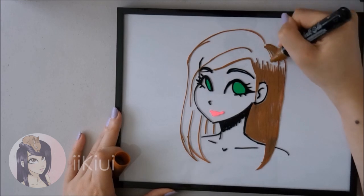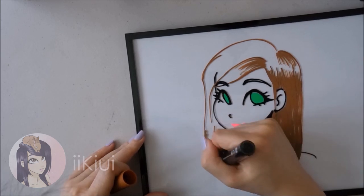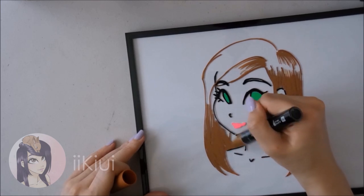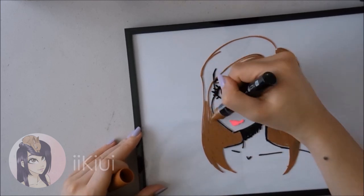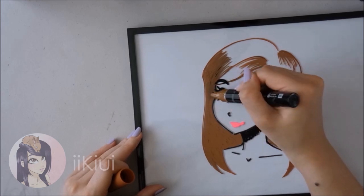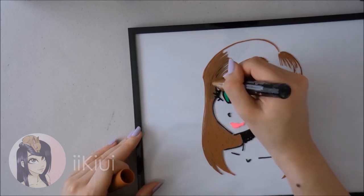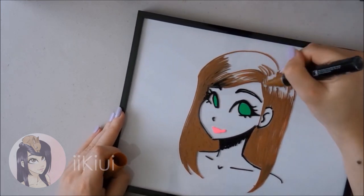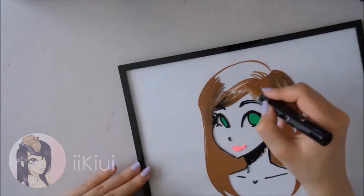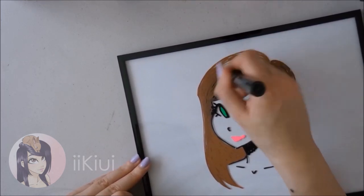I decided to have a little fun on the picture frame and just draw a girl to see how well I could use this new product. It was interesting and kind of fun. Looking at it now, it has dried a little bit — the brown has dried and the black is still glossier, but I think the black dries glossier than the rest. The rest dry in a matte finish. It was challenging because when the colors mixed together they did not blend at all, which I kind of expected because they're not alcohol-based markers, they are chalk markers.